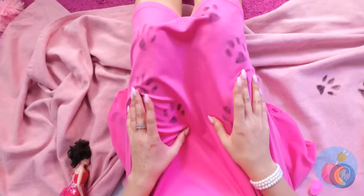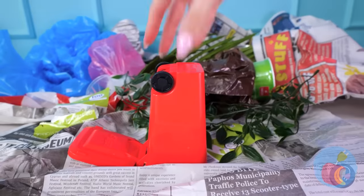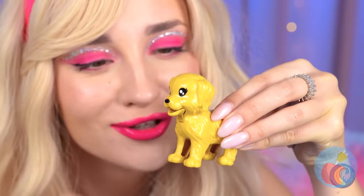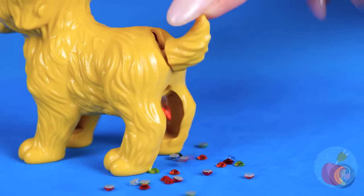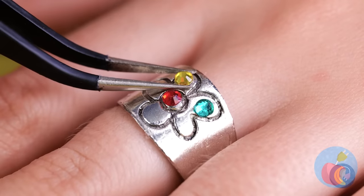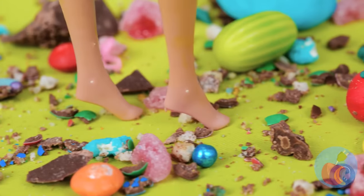Is that dress supposed to have paw prints? Let's follow the clues. A puppy! You deserve a nice treat. This dog's our golden goose — it's just the thing for your old ring.